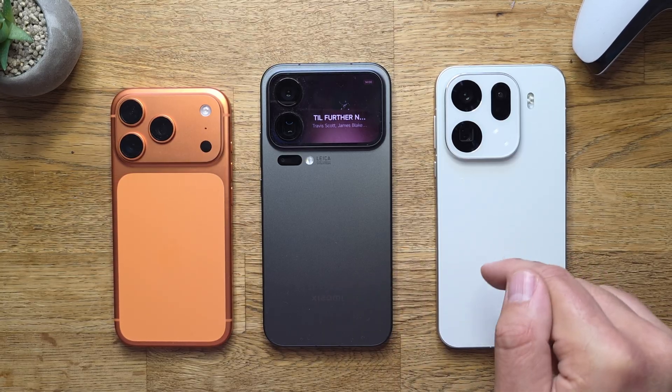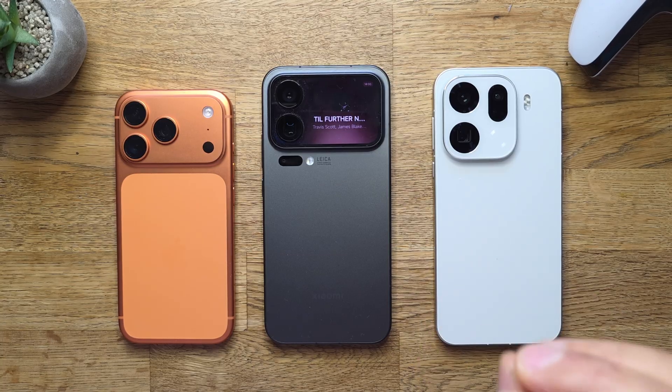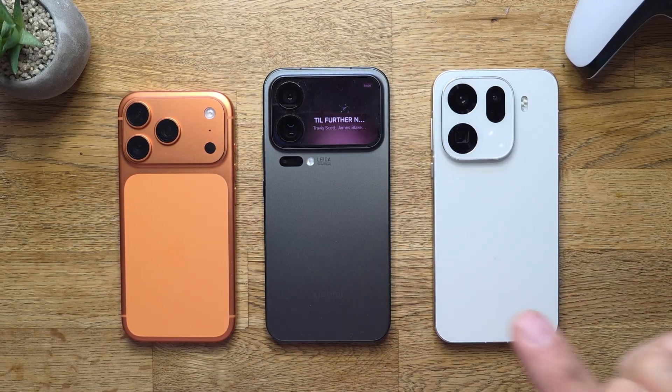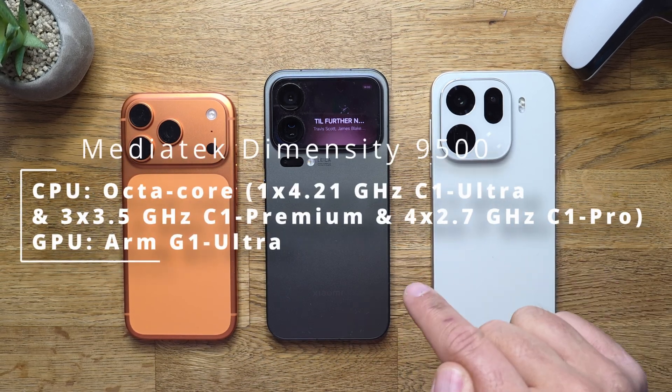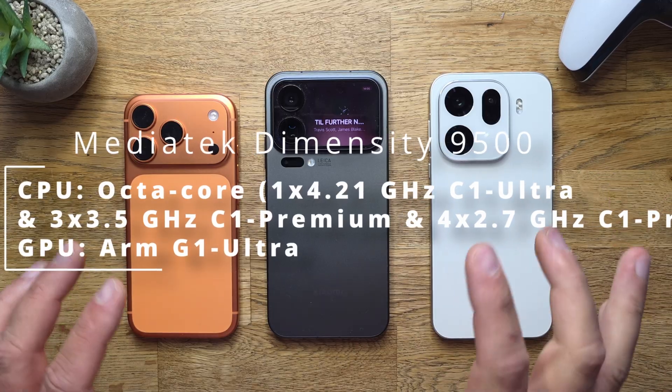And last but not least, this is the Oppo Find X9 Pro. This is using the MediaTek Dimensity 9500 chip with a 3 nanometer process, again octa-core setup, one big core running at 4.21 GHz, using the ARM G1 Ultra GPU.